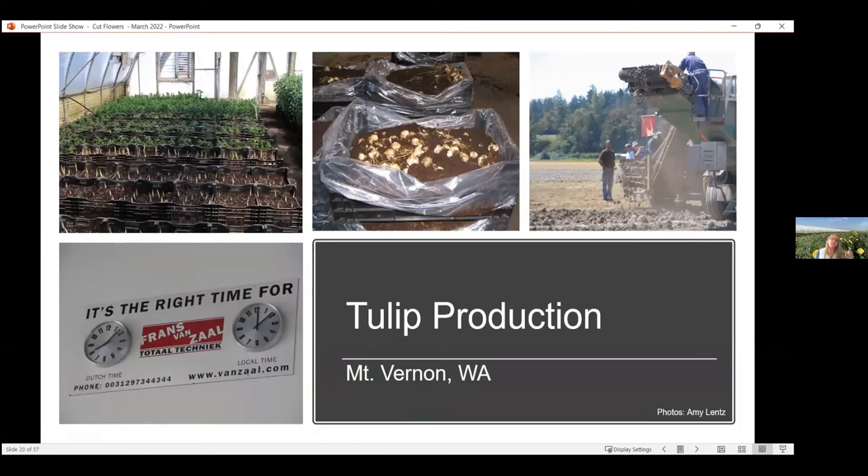Tulips are really big in the Netherlands, but Washington State in the United States has a very similar climate. You'll find a lot of tulip production happening there — a place called Washington Bulb. They grow them the same way, then go through at the end of the season and dig up those bulbs, which they sell to the public to put in your yard. They use things like a potato digger for this. It's very tied in with the Dutch market — in their warehouses they have both the Dutch clock and Washington State time.